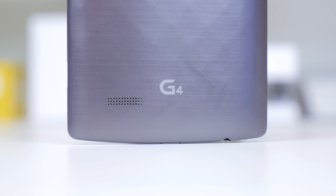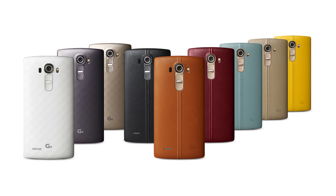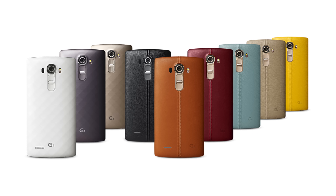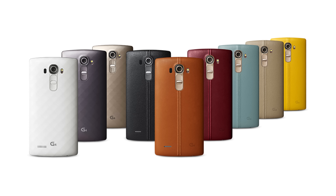This year LG has made some small improvements to the design as well. The device is available in a whole variety of colors and finishes, and what interests me the most is the leather backs. You can see there is a whole range of genuine leather backs to choose from. In case you don't like that, you can also go with the standard plastic back, which I'm showing you in this video, but I definitely hope to get my hands on a leather back as soon as possible, as I think it looks great.